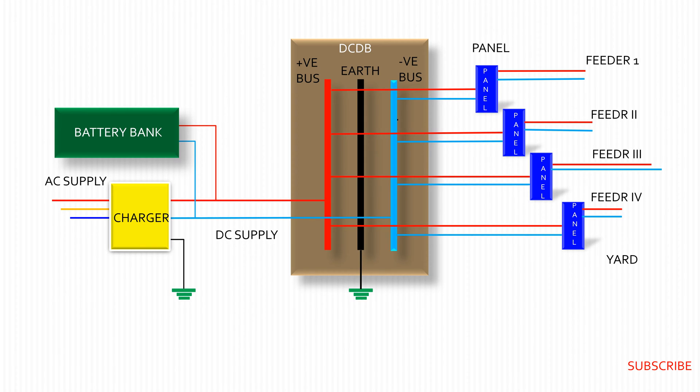During this journey, control cables may face insulation failure or wrong connection, resulting in a ground fault on DC supply. The fault should be detected and rectified as soon as possible without taking a shutdown of the DC system.